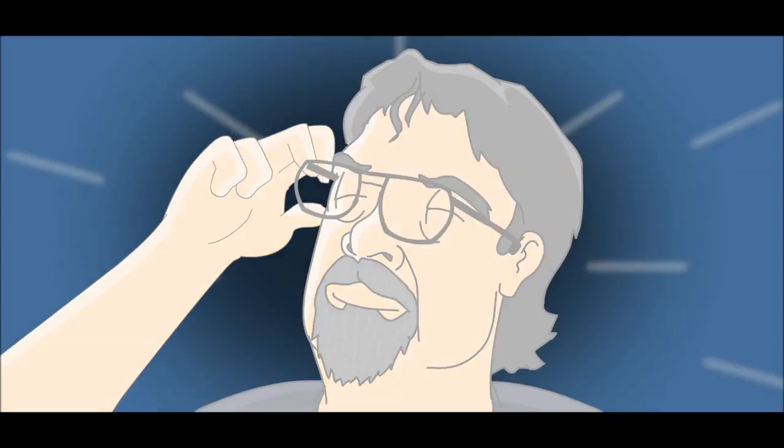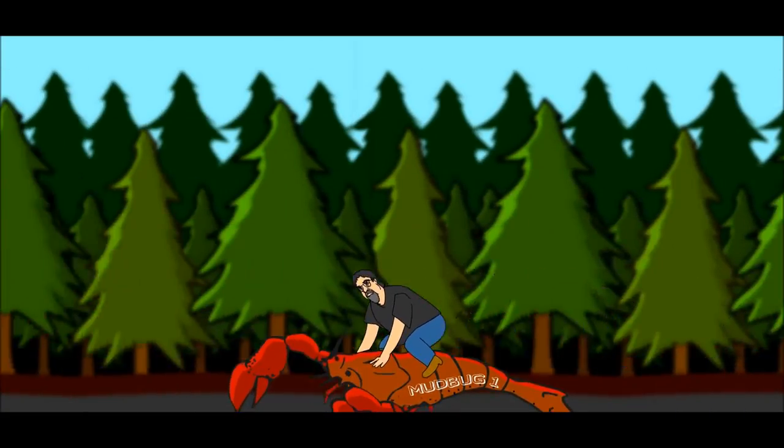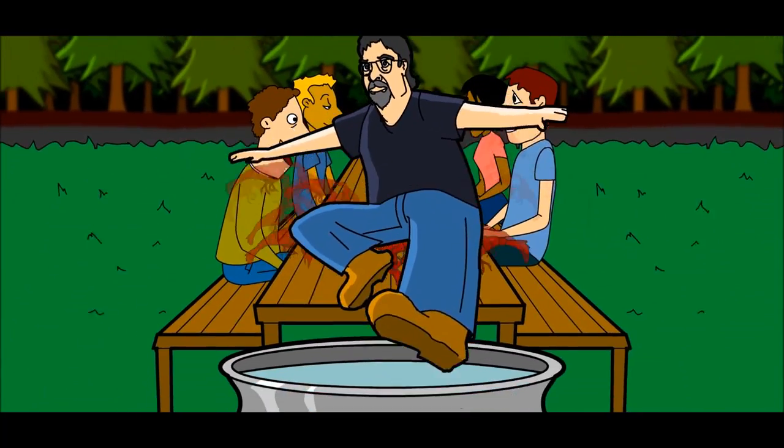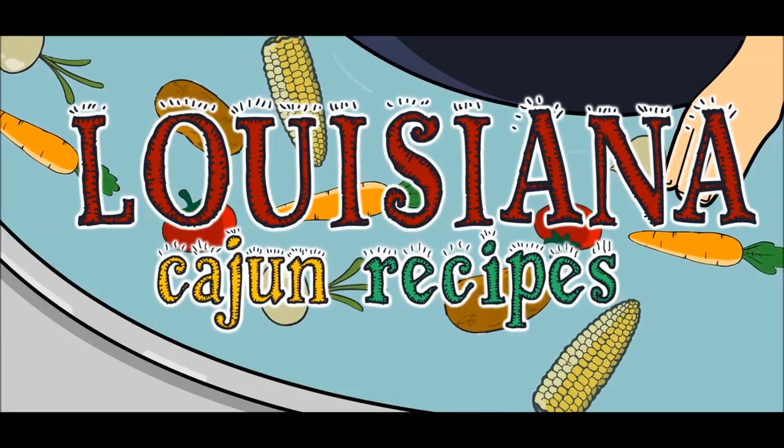Here we go, let's ride. Hey boys, hey girls, welcome to Louisiana Cajun recipes. Today I'm gonna make a buttermilk cornbread.